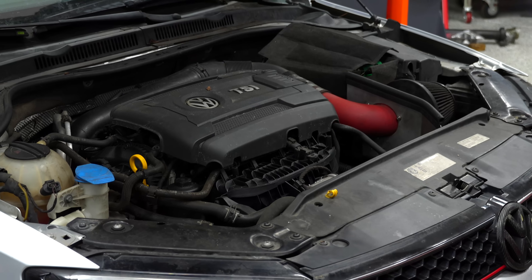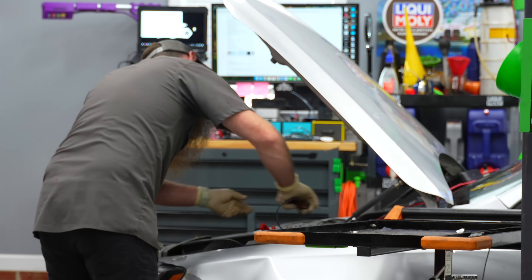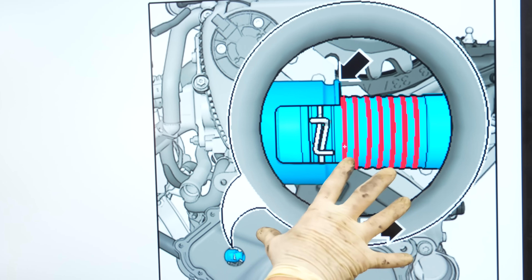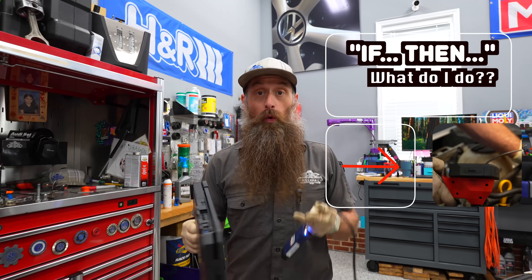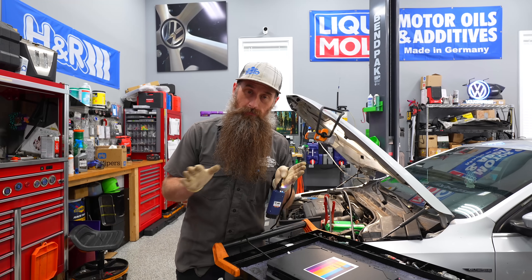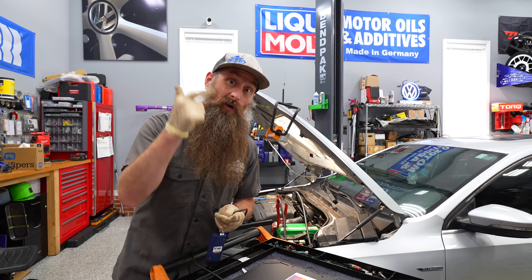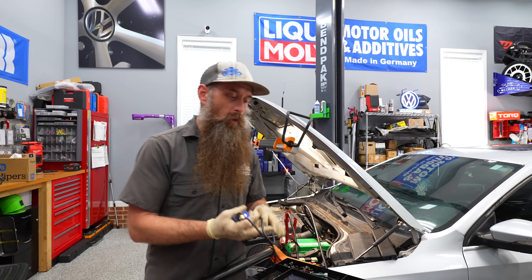Even though there are a lot of different variants of this engine and some details might be a tiny bit different, you should be able to use this video to determine timing chain issues across the board on any of those cars. We're going to treat this video like a diagnostic flow chart with a series of go or no-go questions. It's really important - don't skip any of this, because you may overlook a vital piece of making sure your timing chains aren't worn or stretched, which isn't quite accurate, but it's the term we all use.